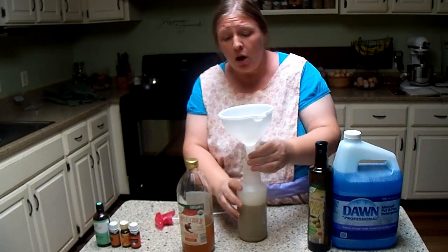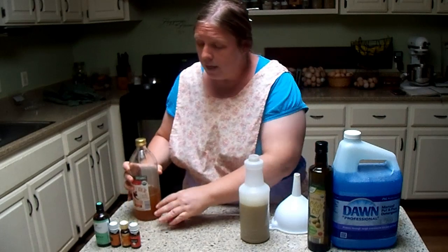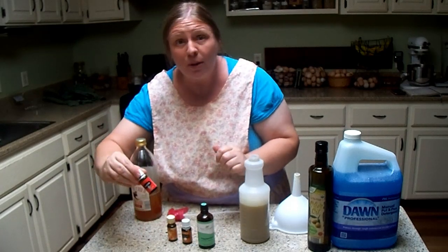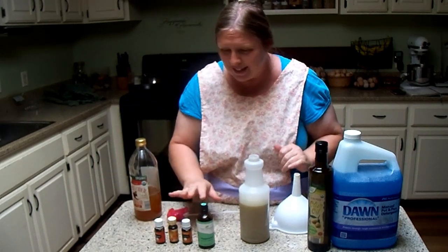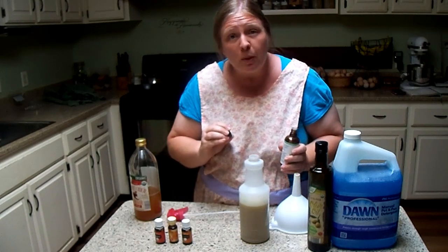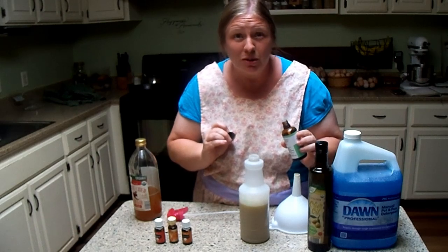All that's left are my essential oils. These are the essential oils I'm using: peppermint, cedarwood, tea tree, and lemongrass. These are what I'm using to scare those flies off — they don't like these. I'm going to use 20 drops of each, putting them right in here. I won't have you all sit and watch me pour 80 drops in — I'll do that quickly and come back.